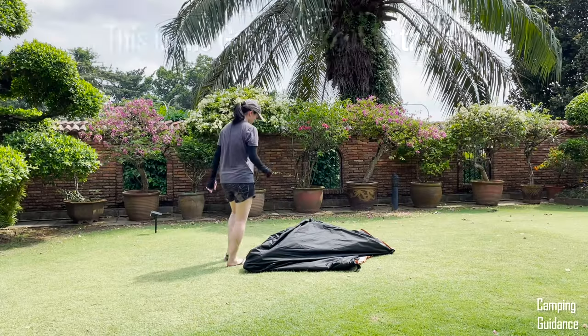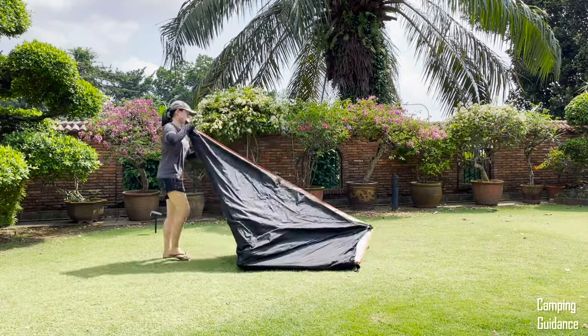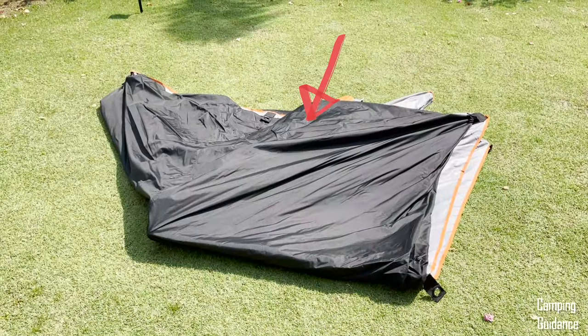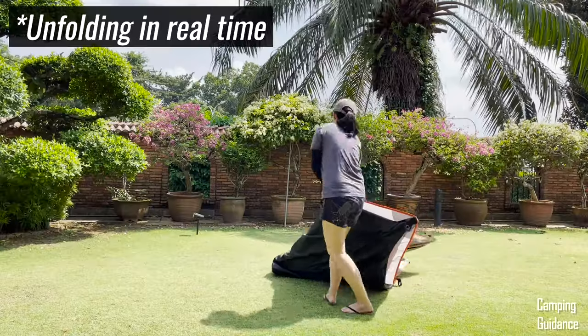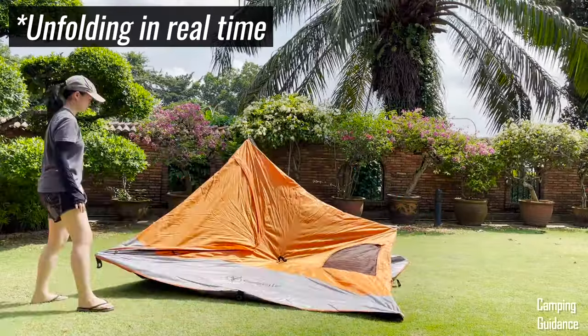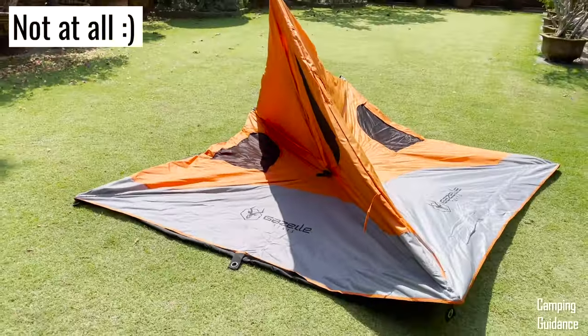To set up this Gazelle tent, first unfold the tent and make sure that it's flat on the ground. Make sure you can no longer see the flooring of the tent, which is black in color. This is what it looks like to be flat on the ground — notice you can no longer see the black flooring.